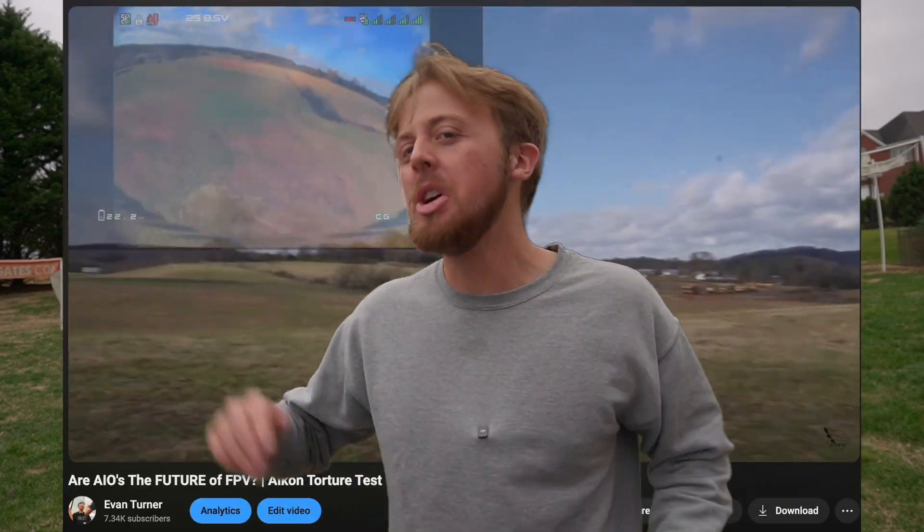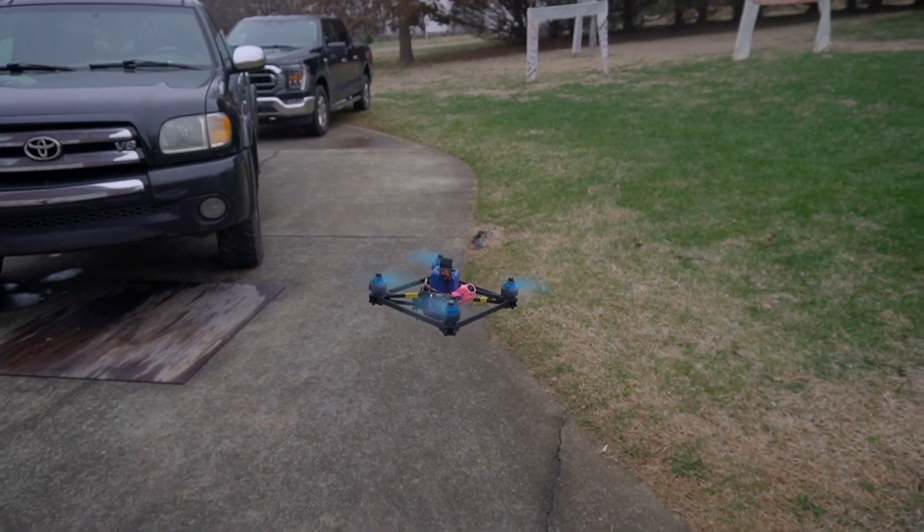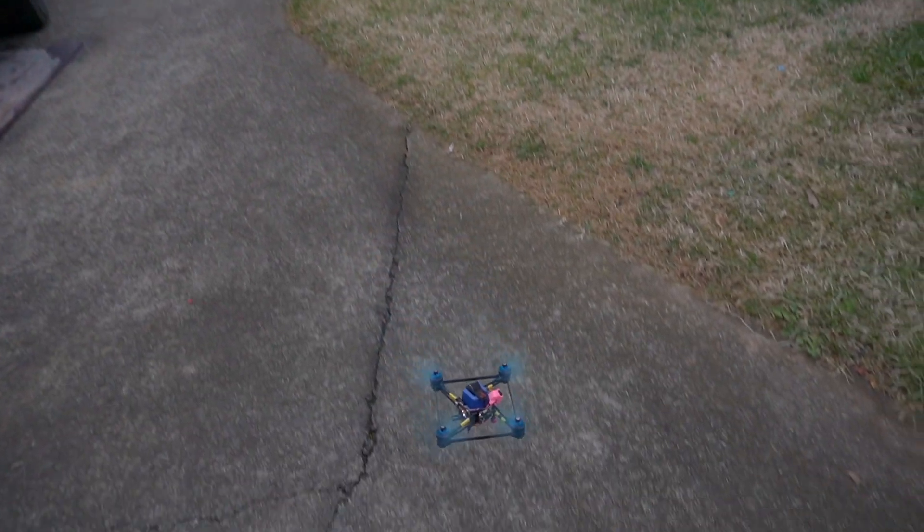I recently shot a video about whether or not AIOs were the future. It got a lot of attention because I think they really could be the future, but my test certainly wasn't perfect. I held the drone at full throttle, flew around, pulsed the throttle, tried a lot of things to make it blow up, and it survived, which made a lot of people excited, but it brought some haters too.